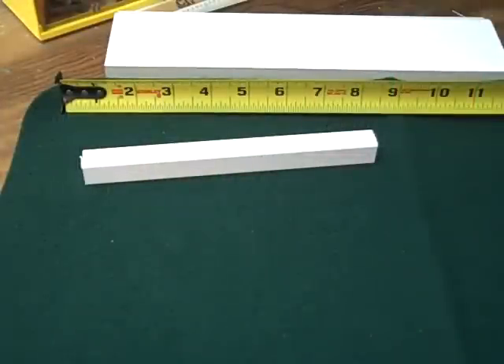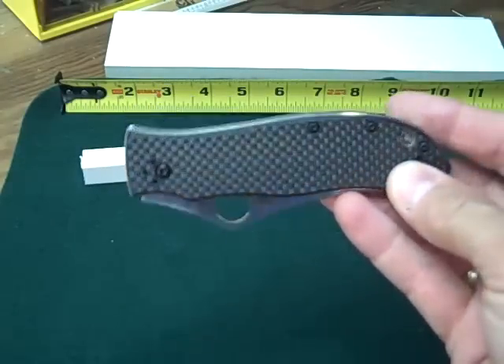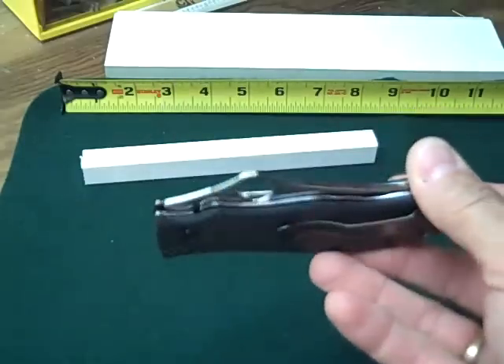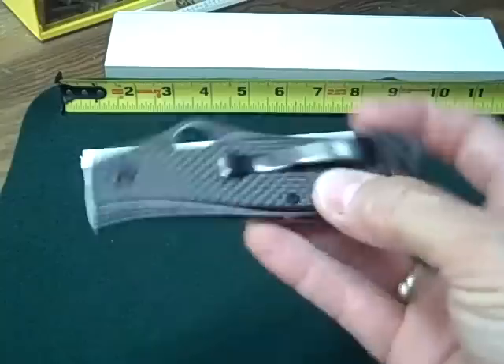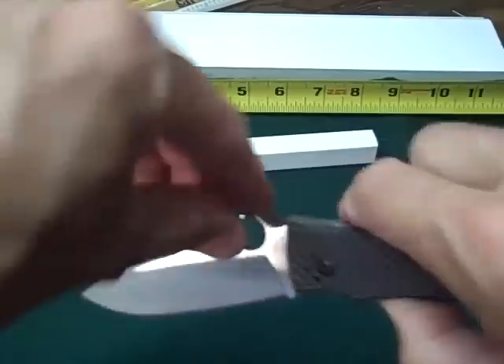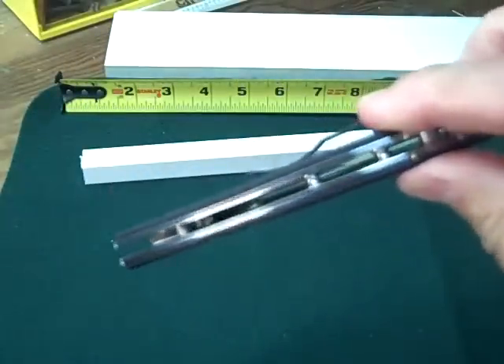Why do I like this knife? There's just something about it — it's high quality, everything is done well, it's finished extremely well. It's more knife than I probably would use every day, but it's made for hard use. I like it so much I would probably buy another one to use and save one for my collection.